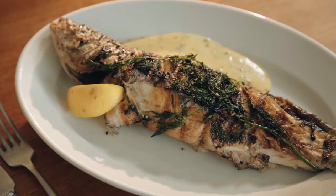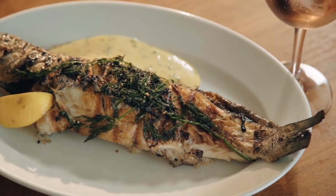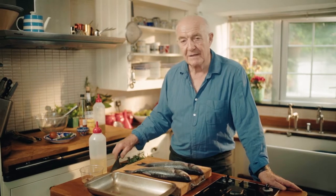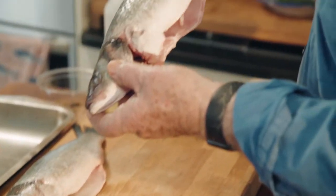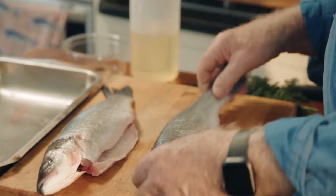In my series of videos on simple cooking of fish, we've got to cover barbecue fish. It's an area I always have some trepidation about because it's really quite hard to cook fish on a barbecue, particularly big fish. This is a sea bass — a single portion, quite a good portion.